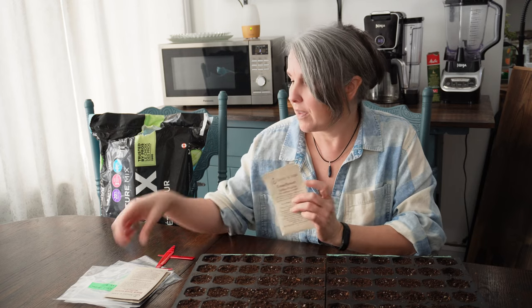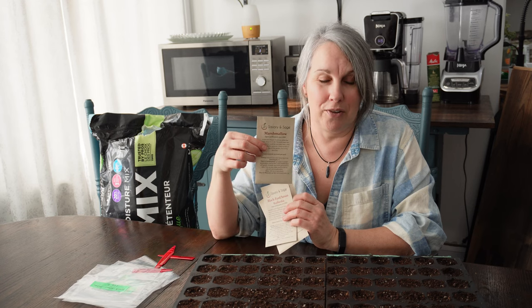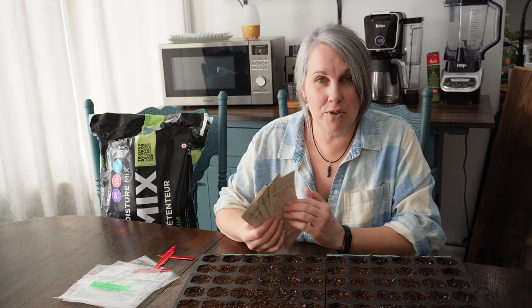It'll usually say on the package, or you can do a little bit of research online. Some common ones I'm doing today are: purple coneflower or echinacea, yellow prairie coneflower, black-eyed Susan, and marshmallow — those are the four I'm doing today. I also have lavender and butterfly milkweed already stratifying.